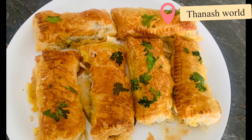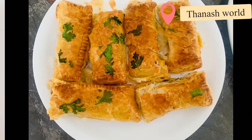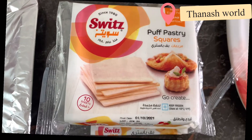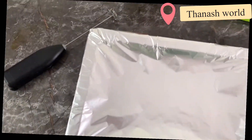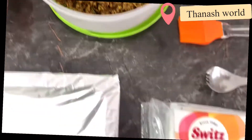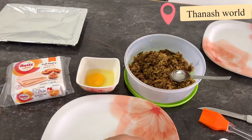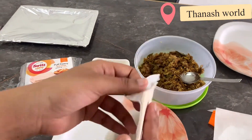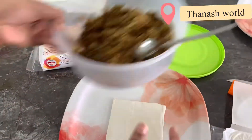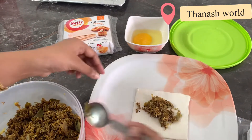This recipe is for the bakery. I am ready for sweets puff pastry sheet, and we are ready for cooking the filling.